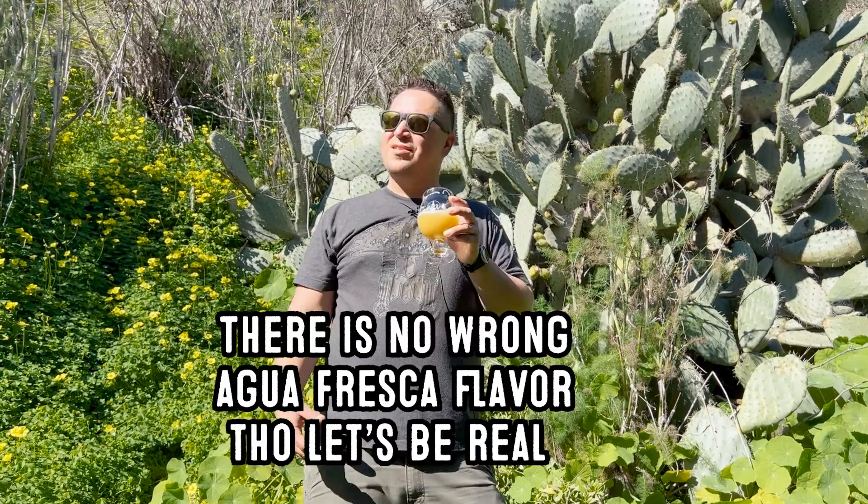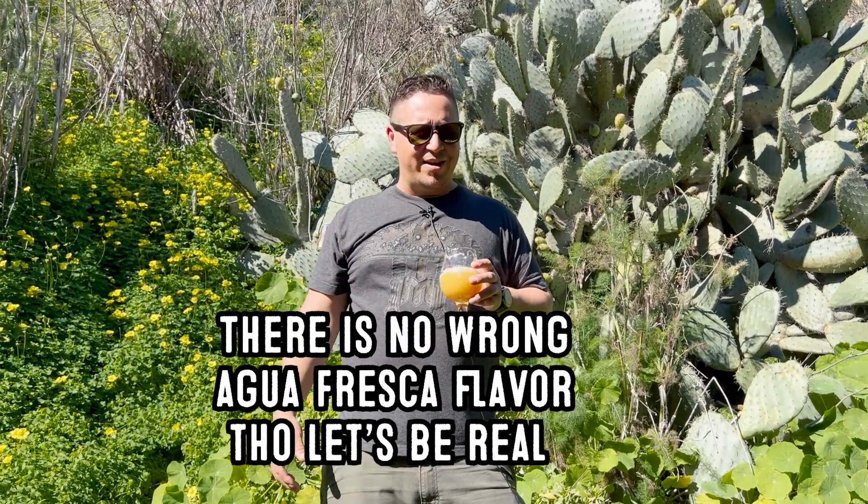Cantaloupe. This is cantaloupe juice to me, and I love that Agua Fresca — the cantaloupe one. Sun is out. I don't know what's going on in January here in SF, but I love it.